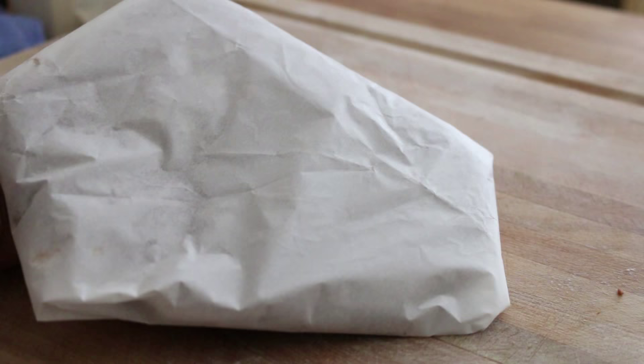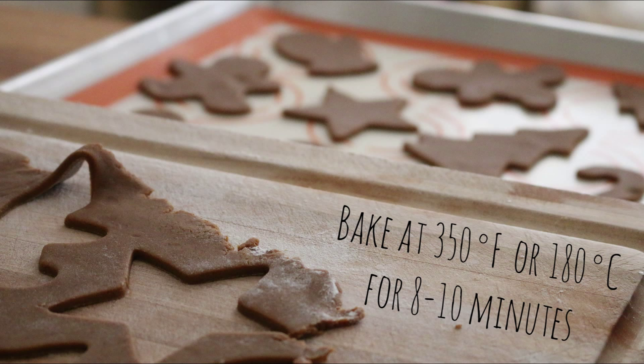Now you want to bake the gingerbread cookies at 350°F or 180°C for about 8 to 10 minutes.